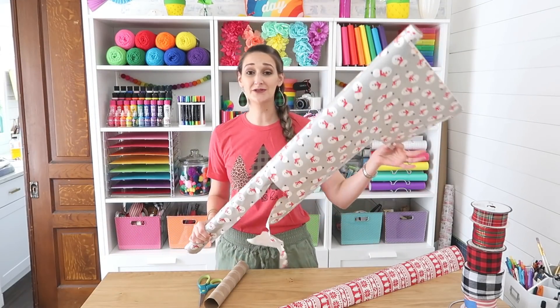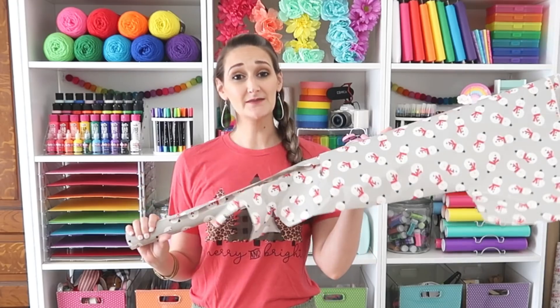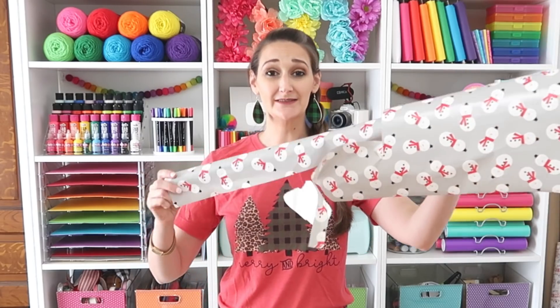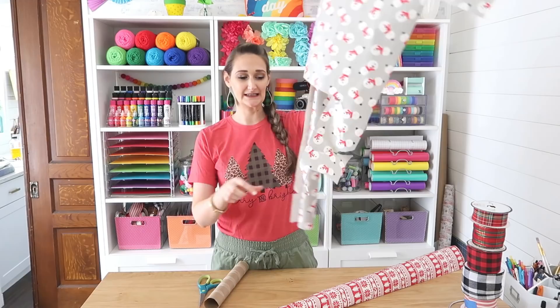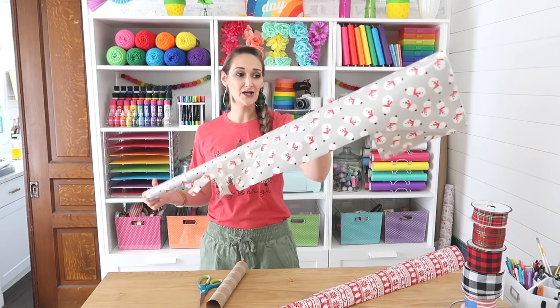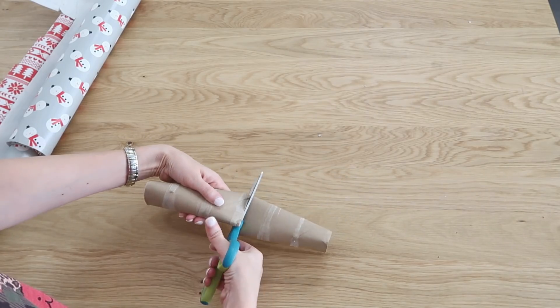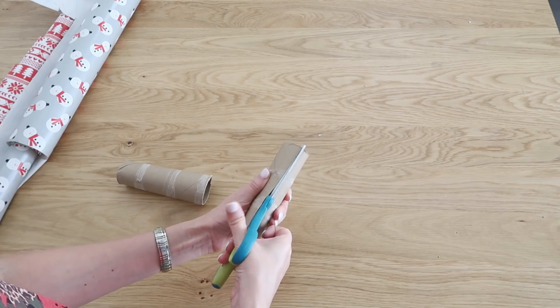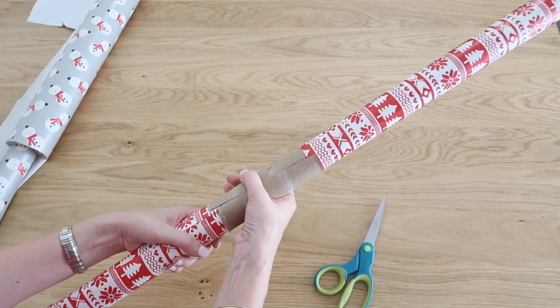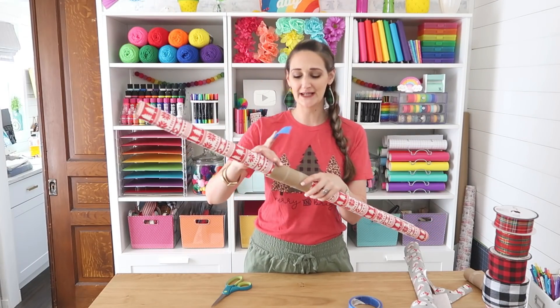If you're like me you save your leftover wrapping paper and use it year after year until it's gone, but sometimes when I go to store it and pull it out the next year it looks ripped and wrinkled because it just didn't stay twisted up like it should. I have a quick and inexpensive way to fix that. All you need is a leftover paper towel tube — just cut it in half, cut a slit up the side, and then wrap that around your wrapping paper while you're not using it so it won't come undone.